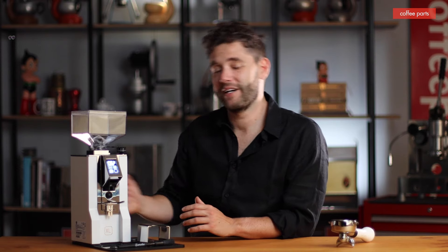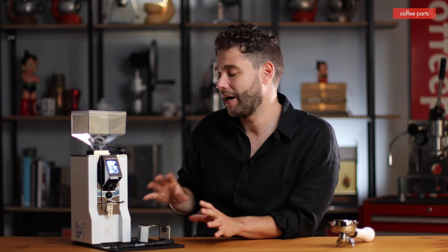One thing they've really nailed is consistency — there's a variance of only 0.2 grams between shots, which is super tight for grinders of this caliber. The power cable is at the back, which I'm not crazy about, but because they've included the mat and accessories it does work. The overall results from this grinder are just awesome.